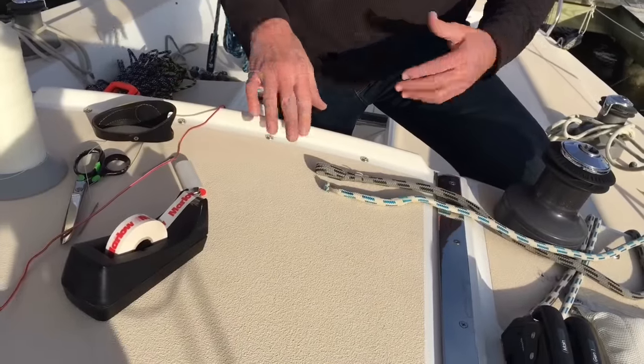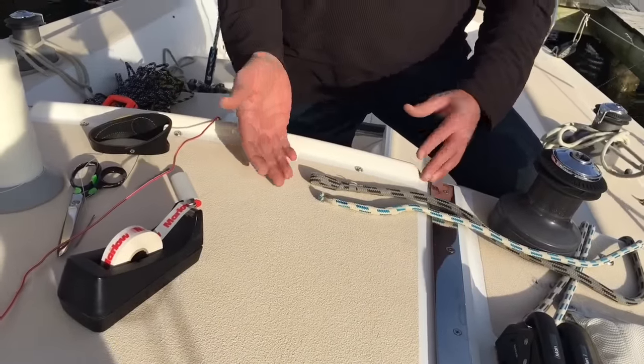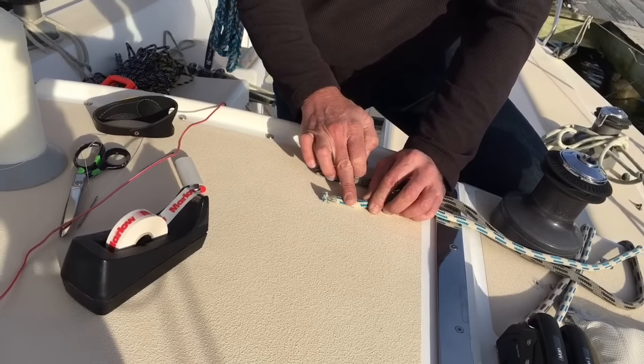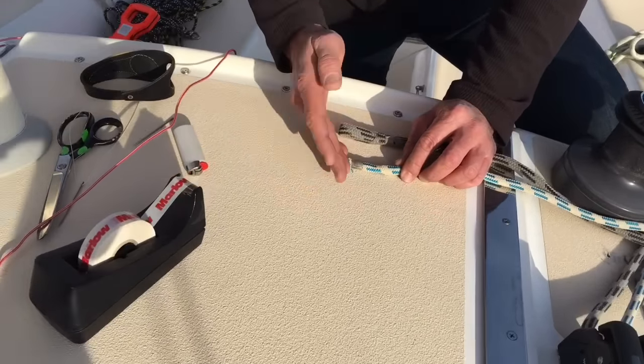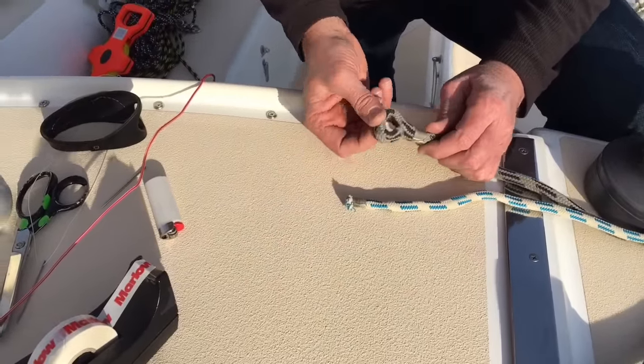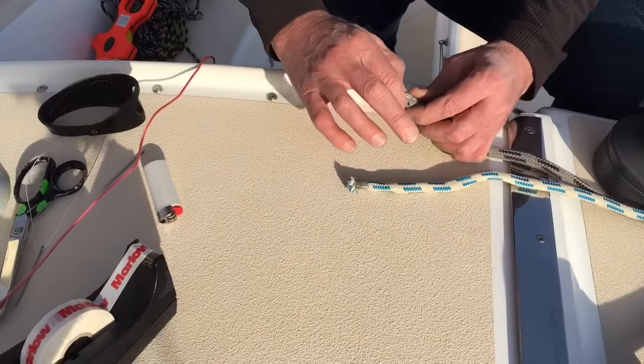When you're getting ready to either install or remove a halyard, the first thing we have to do is know what kind of end we're working with. In this case, one is just cut and whipped, and in this case, they've had a reaving or a Flemish eye installed with a whip.